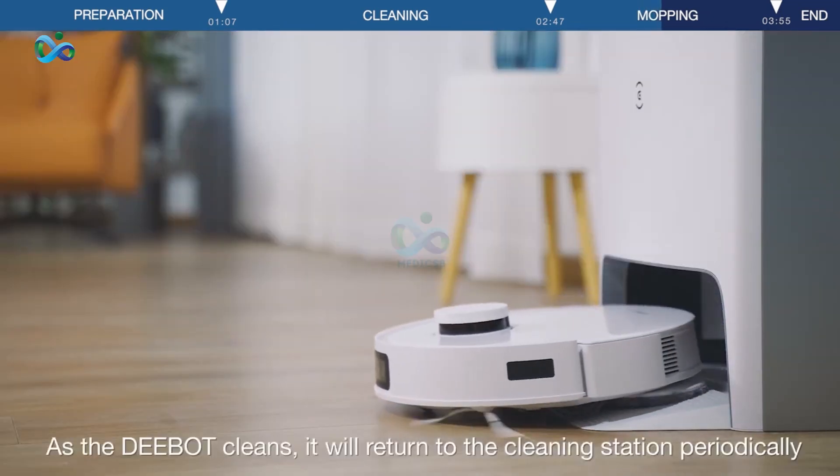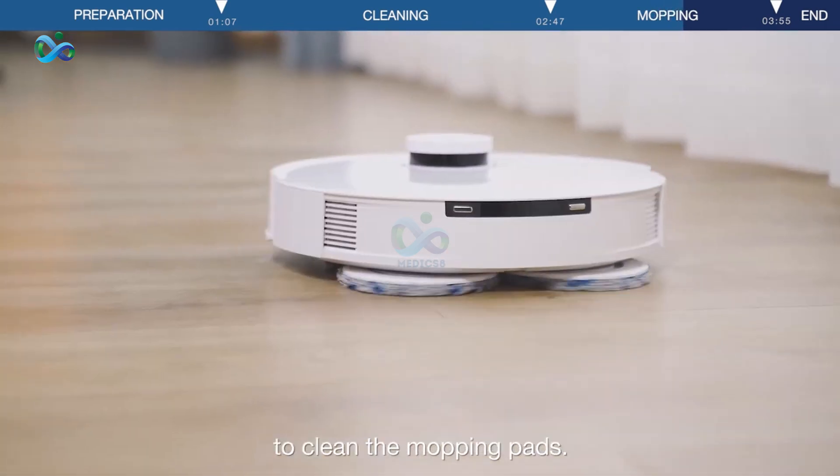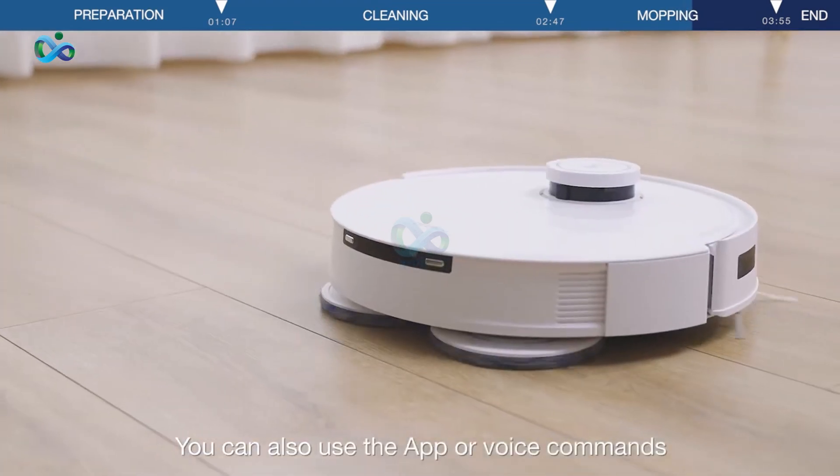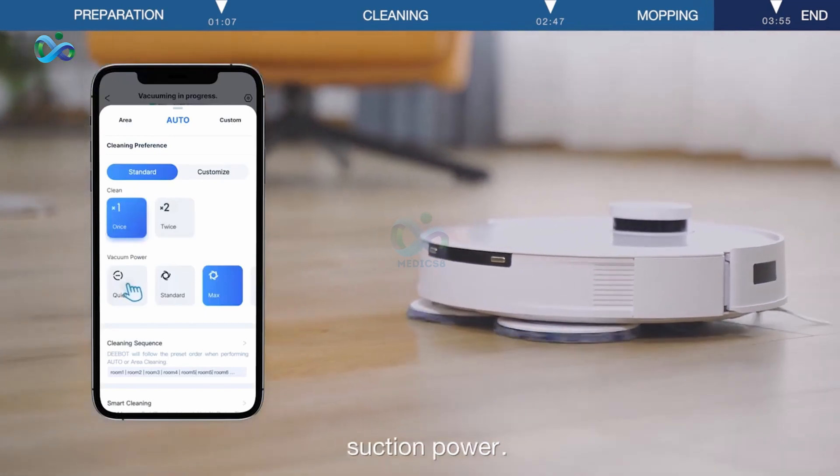As the D-Bot cleans, it will return to the cleaning station periodically to clean the mopping pads. You can also use the app or voice commands to change settings like cleaning times and suction power.